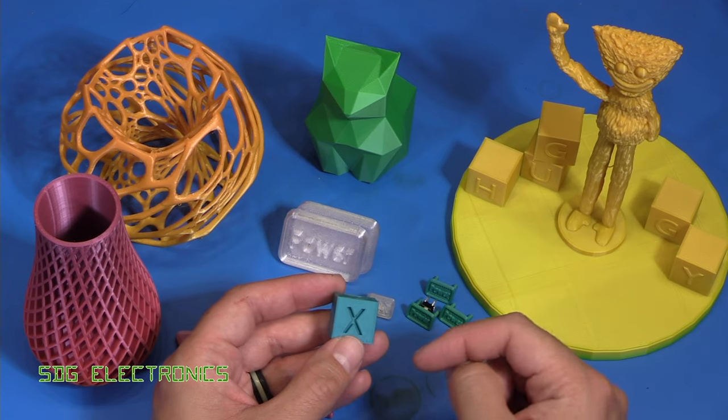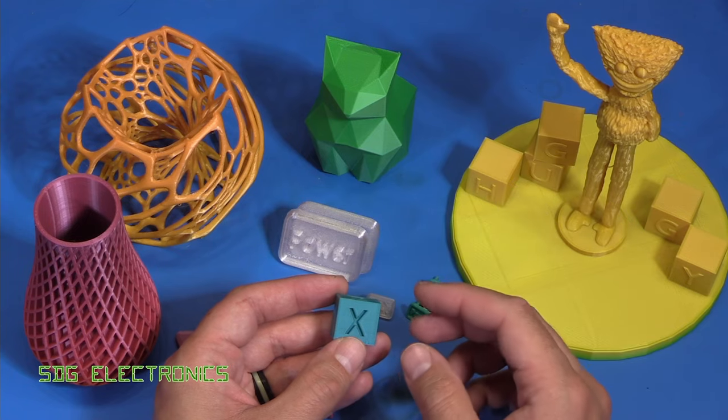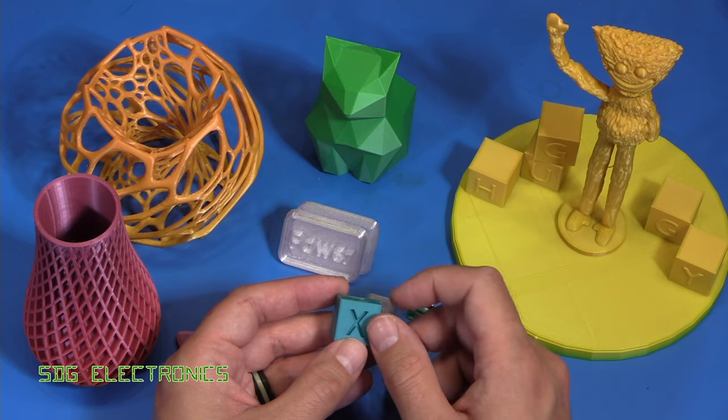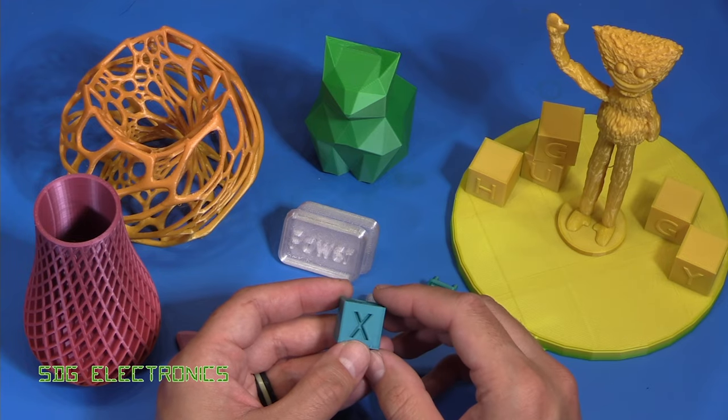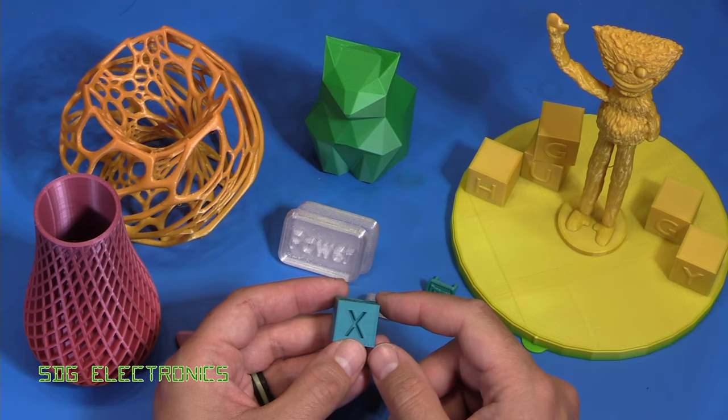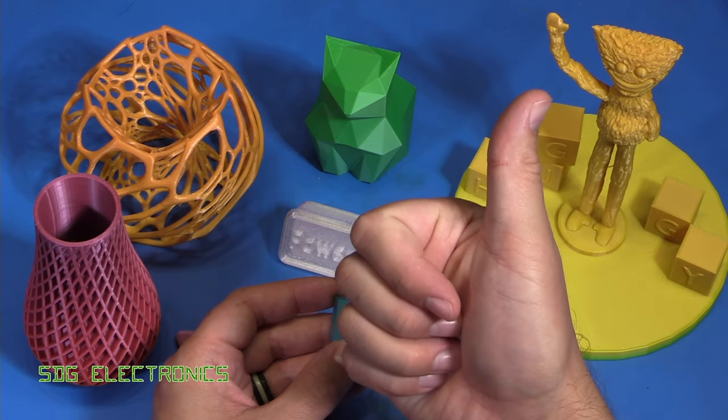I'm going to put links in the description if you're interested in looking at this printer on the Creality website. A big thumbs up from me and I'm sure you'll see it in some future videos. I hope you found the video useful — if you've got any thoughts or comments, leave them in the comments section below. Until next time, thanks for watching.